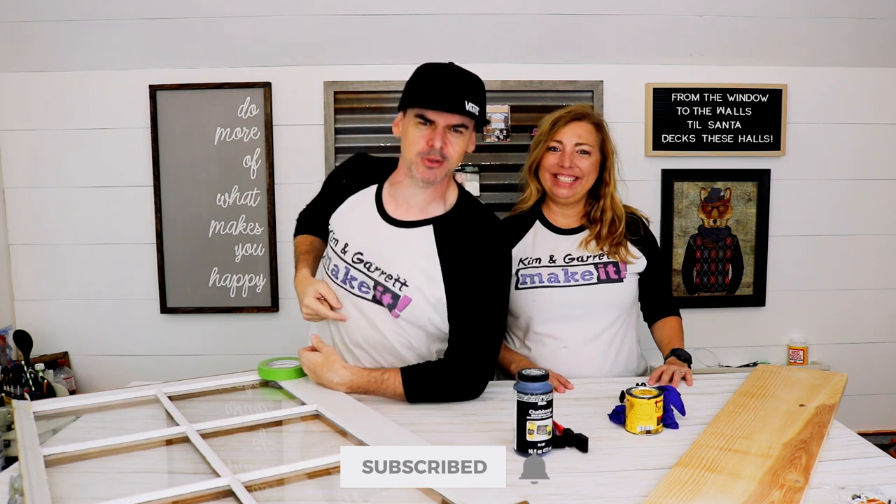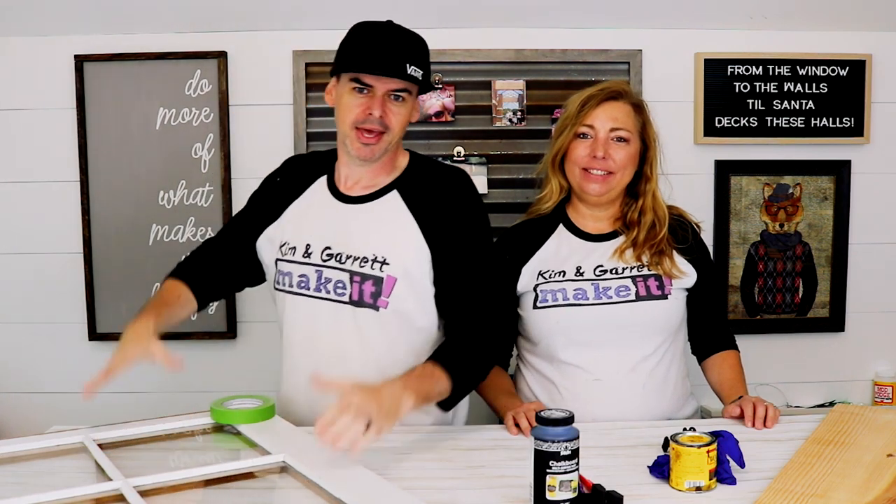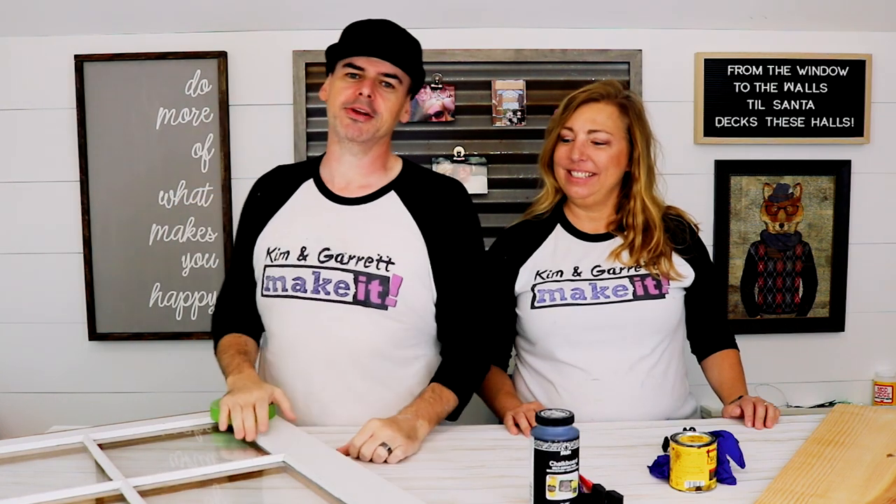What is up? Welcome back. Do you like to build and make things? That's what we do on this channel every week. This week we're repurposing an old window to make a family weekly planner.